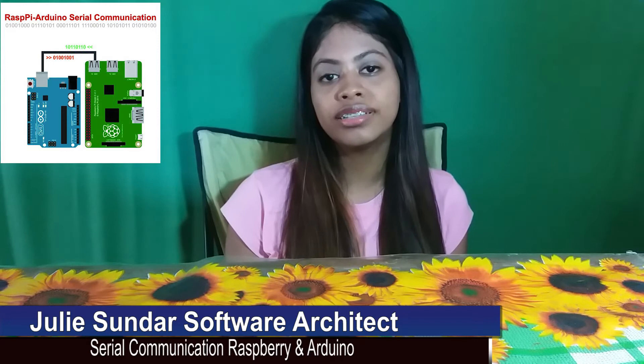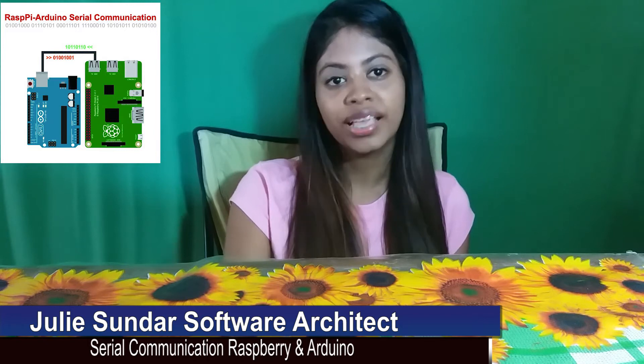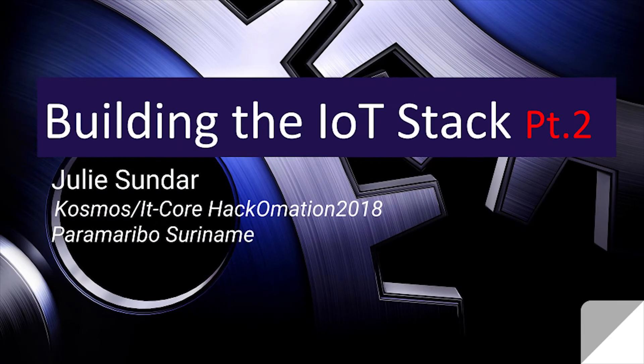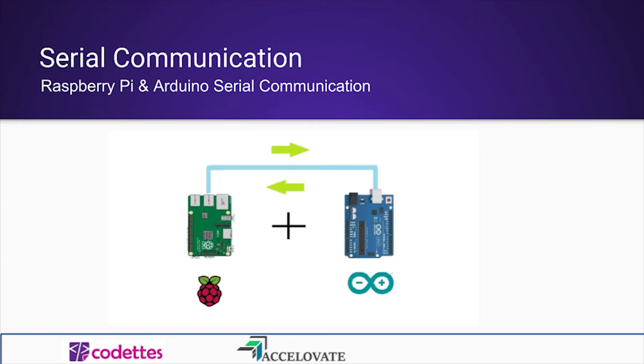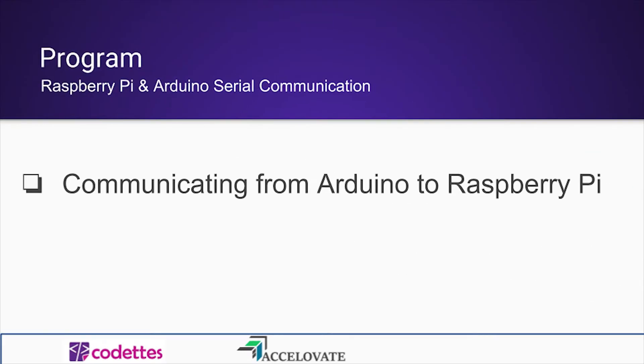Hey guys, it's me Julie Sundar, and today's tutorial will be part two of Cosmos IT Core HakuMission 2018, building the IoT stack. We will be going over serial communication between our Arduino and our Raspberry Pi. This tutorial on serial communication consists of two parts: communication from our Arduino to our Raspberry Pi, and from our Raspberry Pi to our Arduino. But today I'll be covering the communication from the Arduino to the Raspberry Pi.